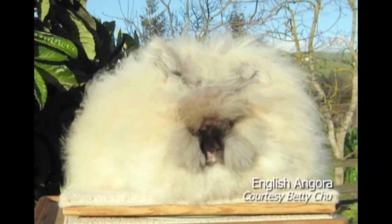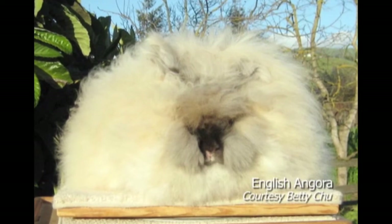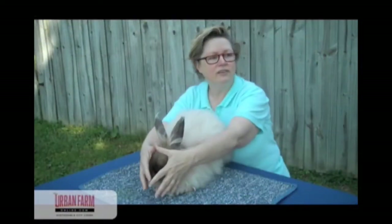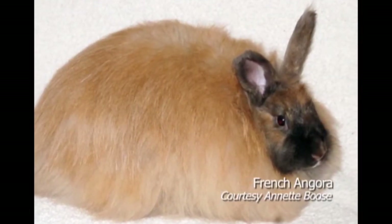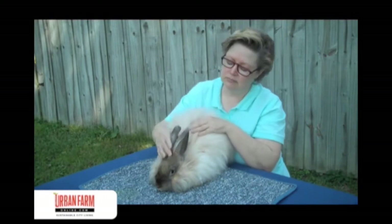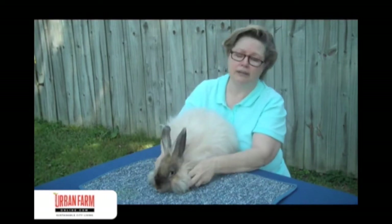These are French angoras. There are four types of angoras. The ones you might be most familiar with are the English. When they're in full coat, they're literally a pile of hair — you just see a big pile of wool and can't see their face. The characteristic of the French is they have what they call clean faces. You can see their eyes. They have shorter fur on their faces, ears, and paws.